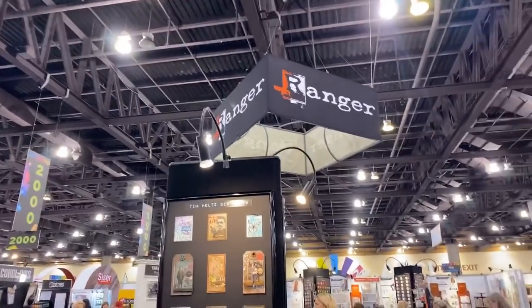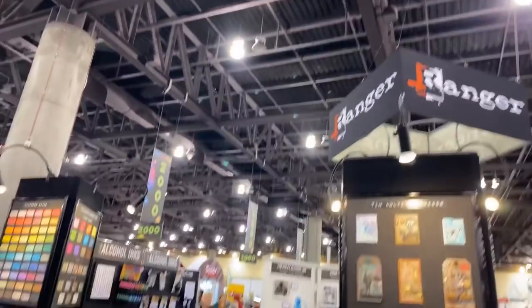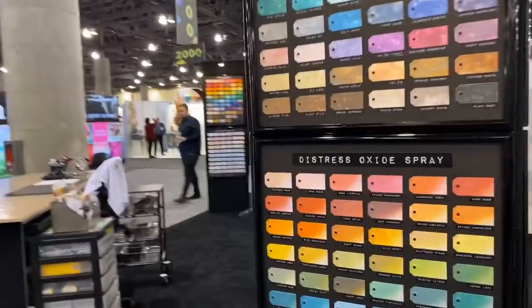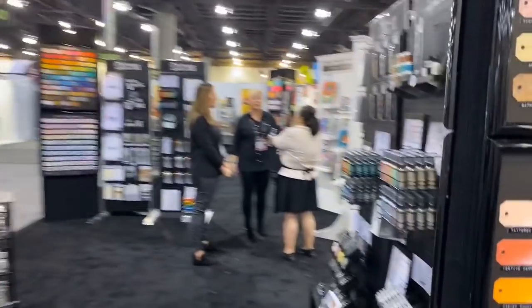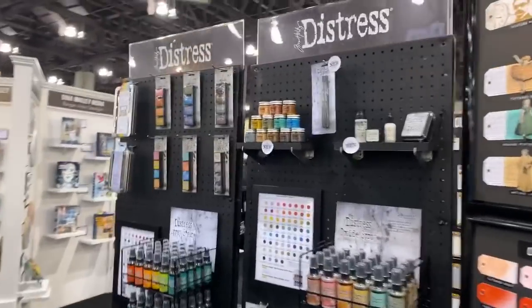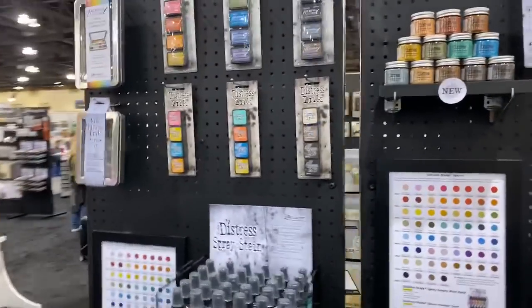Hi everyone, I'm at the Ranger booth. I apologize about my Tim Holtz video — I had it on unlisted so it didn't work until I published it. But now hopefully this will work. I'm here in the Tim Holtz area and I'm going to show you some new stuff that he has.